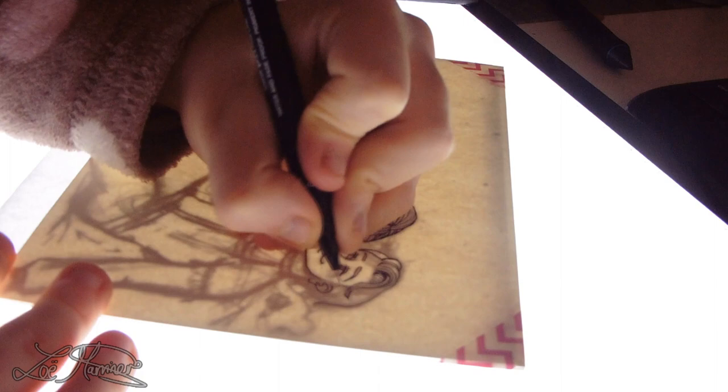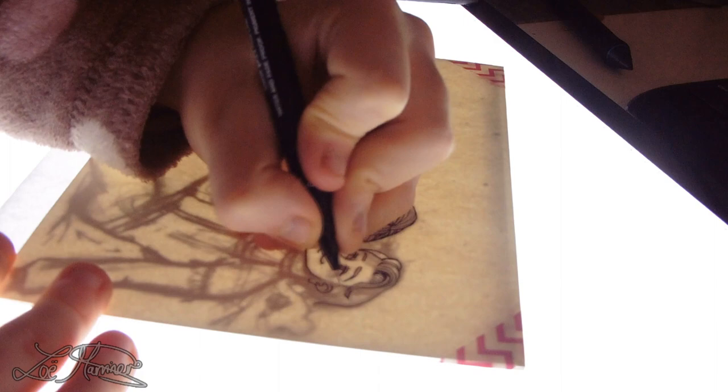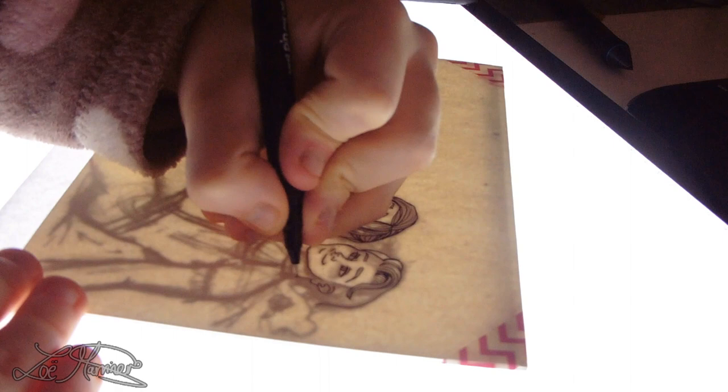For all of my commissions I'm currently using the Dale Rowney hot pressed watercolor paper. I buy it in either A3 or A4 blocks and cut it down to the size that I need it. All the commissions I've had so far have been A5 so I try my best to cut it as best as I can.